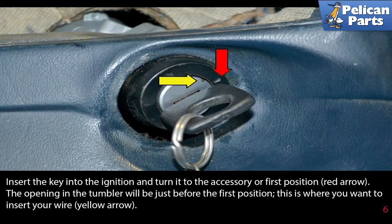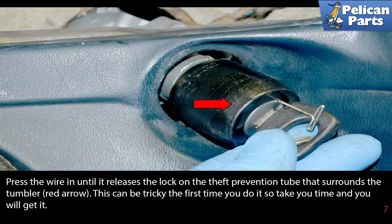Insert the key into the ignition and turn it to the accessory or first position, red arrow. The opening in the tumbler will be just before the first position. This is where you want to insert the wire, yellow arrow. Press the wire in until it releases the lock on the theft prevention tube that surrounds the tumbler, red arrow. This can be tricky the first time you do it, so take your time and you will get it.